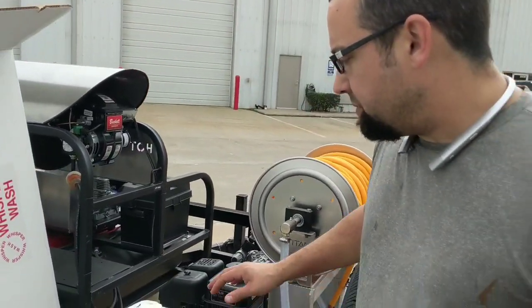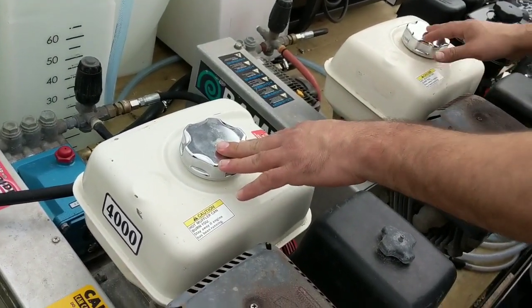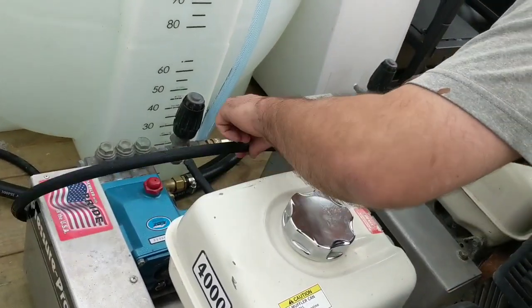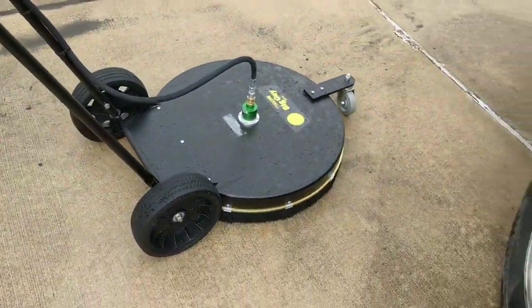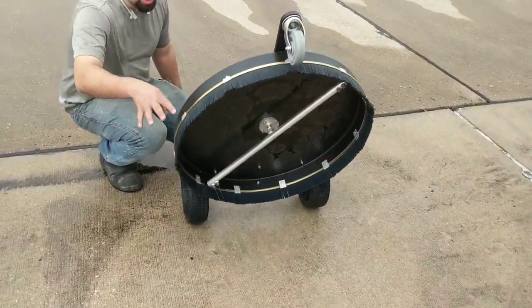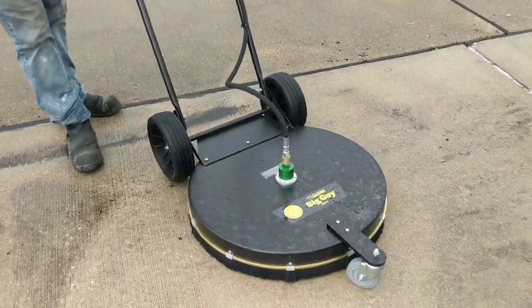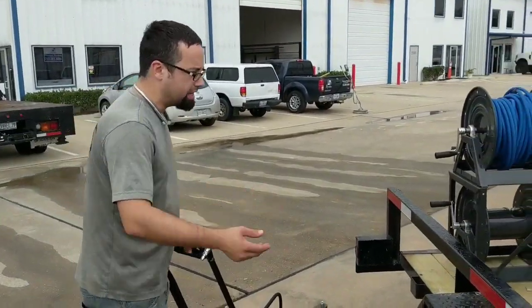So that's it for that soft wash system. This customer had two 3500 PSI at 4 gallon per minute belt driven machines that were from their previous vendor. We attached a Siamese kit where it merges these two machines together, so you have two smaller 4 gallon per minute machines running together at 8 gallons a minute. And you're able to push this 28-inch Whisper Wash, which has a four-tip spray bar. There are four tips that are all 25-degree at 20 orifice — those tips work very well for 3500 PSI at 8 gallons per minute.